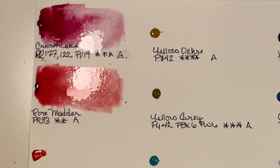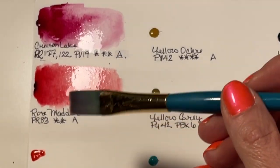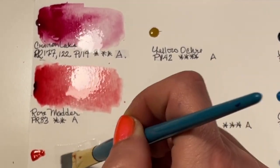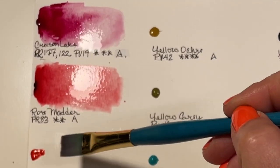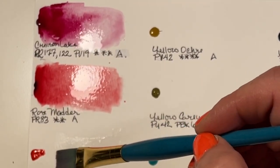That Crimson Lake is gorgeous, and Holbein watercolors are known to be incredibly vibrant. This set I wanted in particular for this color I'm about to swatch — Vermilion Hue.